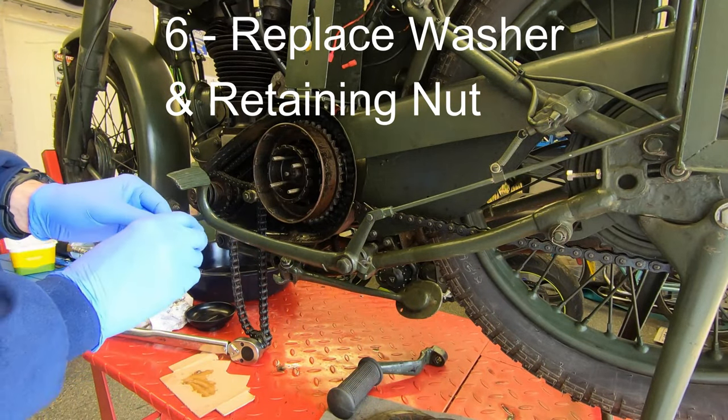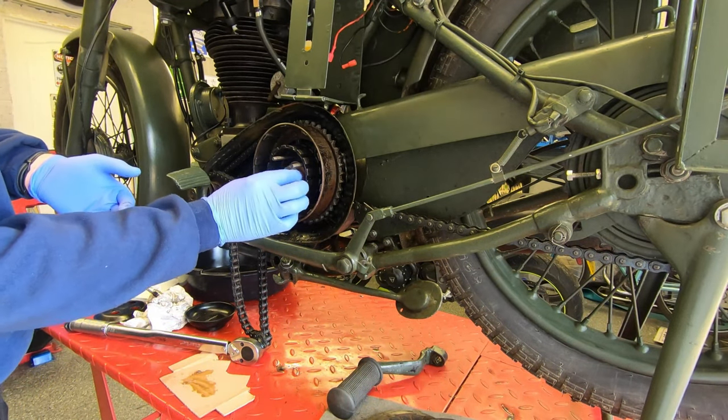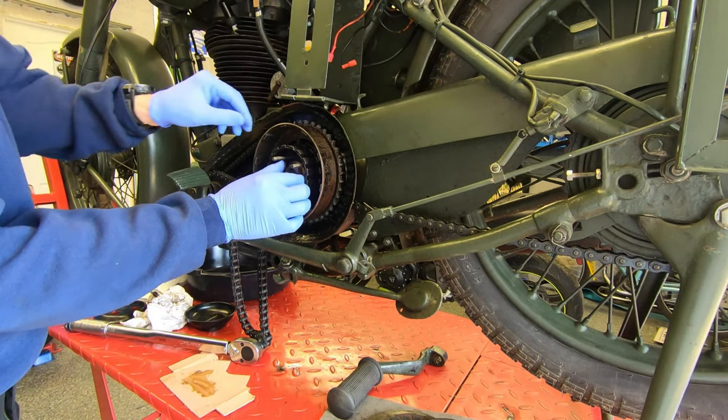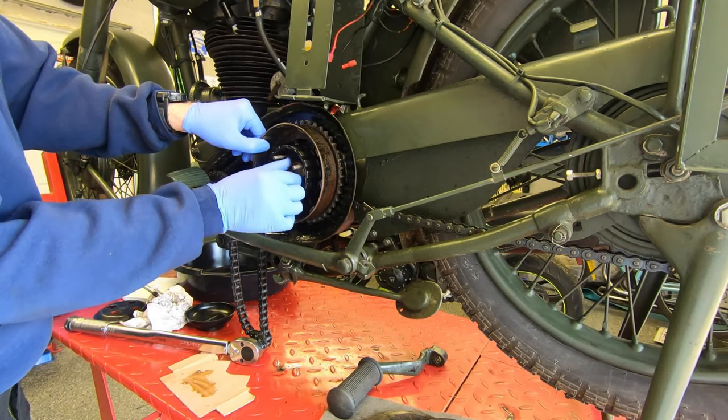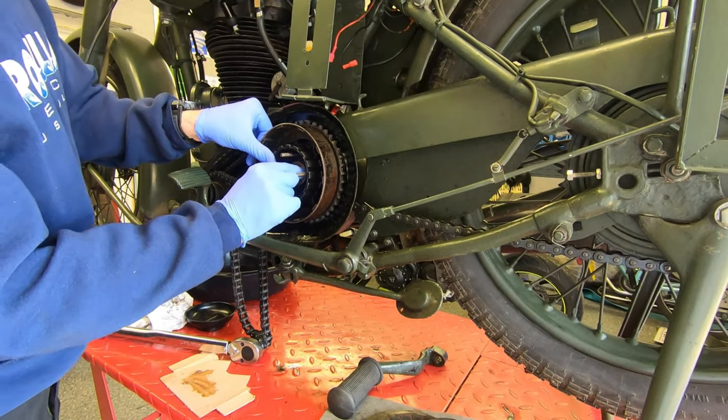Now we'll replace the washer and the nut and get them nice and tight. You might have a lock washer on yours — I didn't on my bike and it doesn't seem to be any the worse for it — but whatever you took out, put it back in the order in which you took it out.